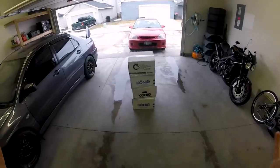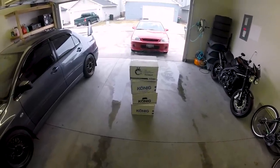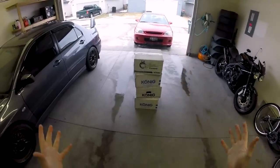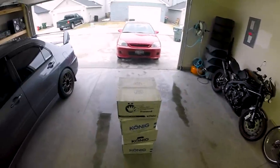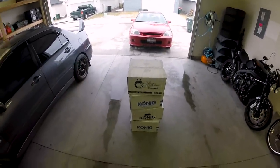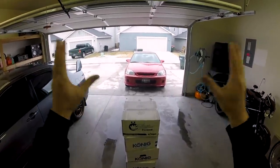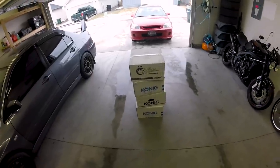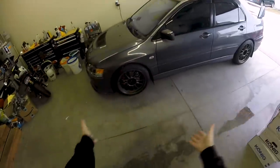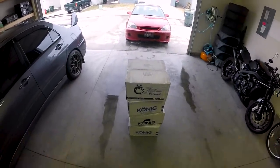Number one, I am sick right now. So if I sound a little nasally, I'm sorry — hopefully this cold will pass here soon. Number two, this is technically my first sponsored video that I have to actually disclose. König Wheels was kind enough to send these wheels out for me for this whole Project Clean Civic, and I couldn't be happier to be working with them. I absolutely love König Wheels — I have them on the Evo, and the fact that I'm going to have them on the Civic is amazing.